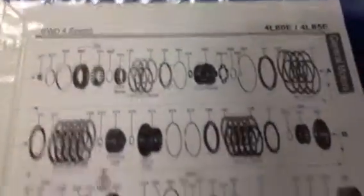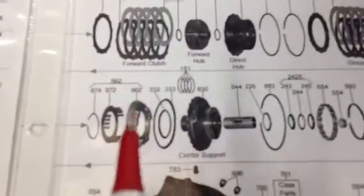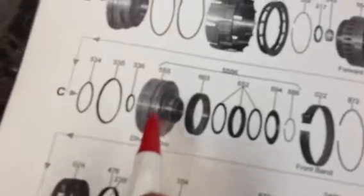But once these transmissions are rebuilt, they are very reliable. Here's an exploded view of the transmission just to get a sense of what we're dealing with. The center support item I described is right here — that's item 630. The direct clutch drum is right here — item 555.